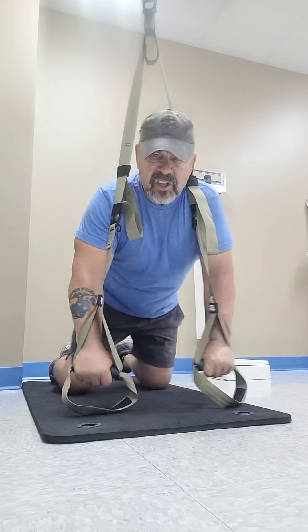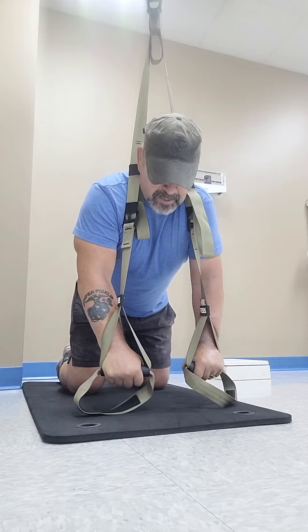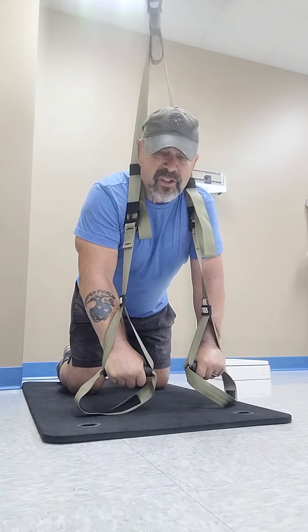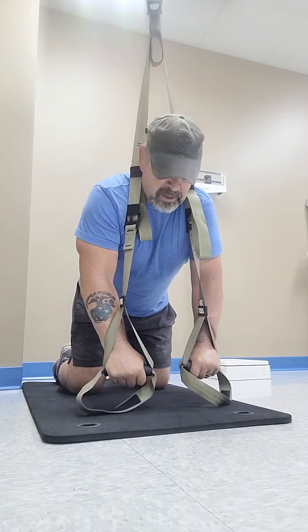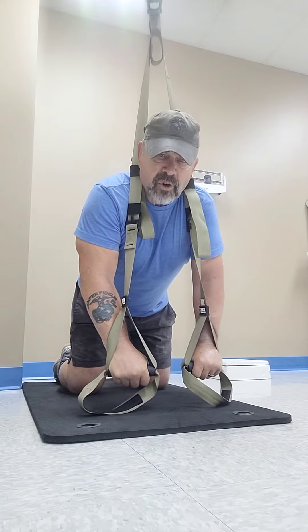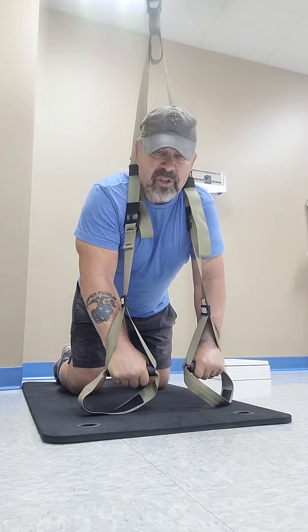I'm going to put myself in a push-up position holding onto these straps. Now, if you want to put your feet together and maintain your balance, you can actually spread your legs apart so you don't fall over. But I want to keep my feet together to work on balance as well as strength in the shoulders as I do this exercise.